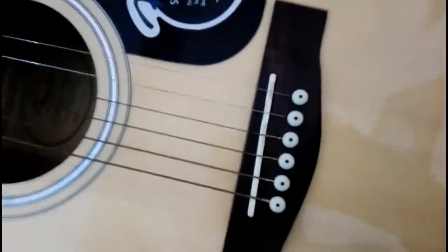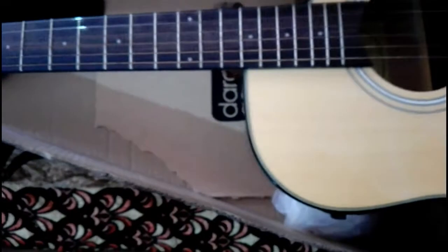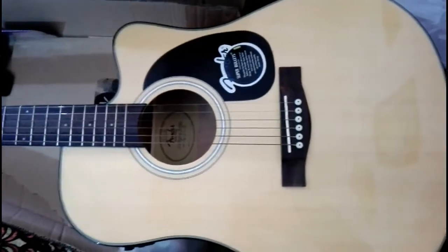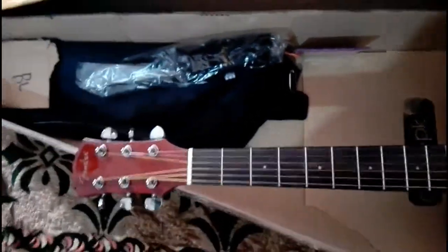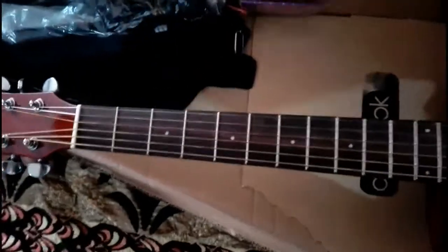It has black and white bridge pins. Here is the Fender CD60 guitar, and I'm going to show you the sound of this guitar at the end of this video. Let me now show you what accessories they have given me with this guitar.